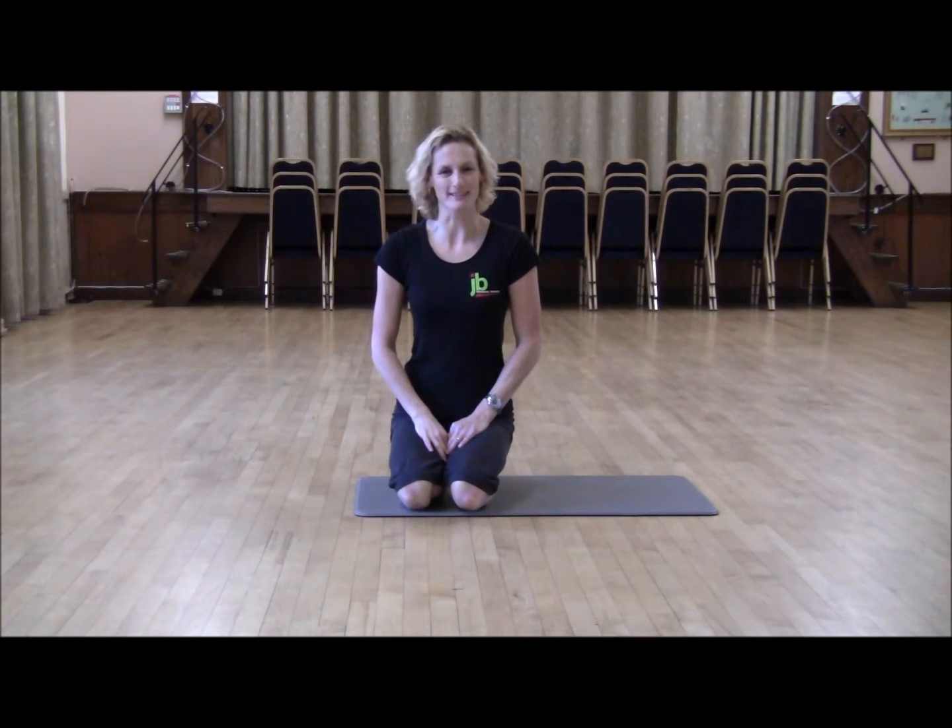Hello, my name's Julie Boyle of JV Person Training. Today I'm going to show you a shoulder bridge. So this is Pilates. I'm just going to take you through some simple layers that you can do anywhere at home or after your workout in the gym.